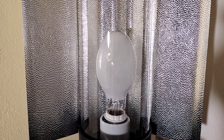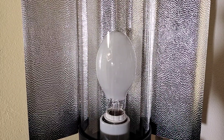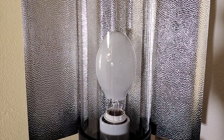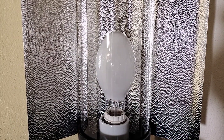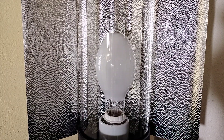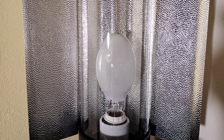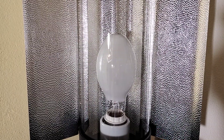Hello everyone. In this video I will tell you some things about this very nice coated high pressure sodium lamp from Sylvania, and then I will show you the startup of this lamp in this cool tube reflector.